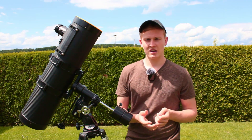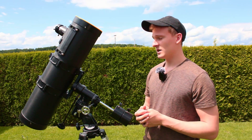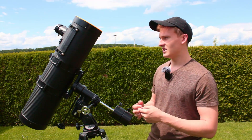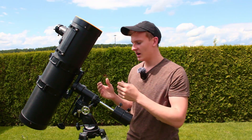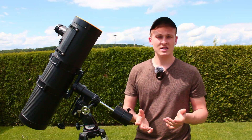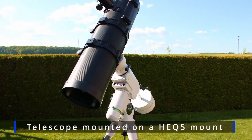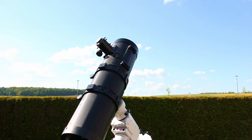Before photographing the sun, I would like to give you my opinion about this telescope. I really like that it comes with a solar filter and a smartphone adapter. So when buying this telescope, you are already ready to capture the sun, the moon, and the planets. Although there are a lot of advantages, there are also a few disadvantages I would like to talk about.